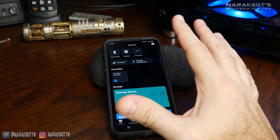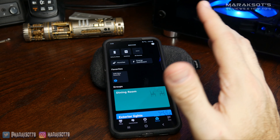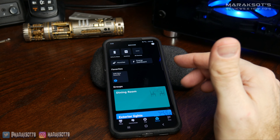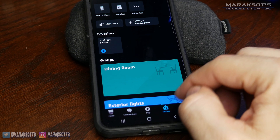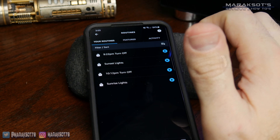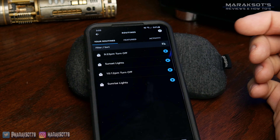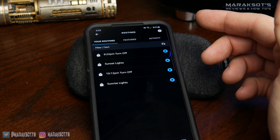Creating a group and adding our switches to it was pretty easy. Creating a schedule, on the other hand, is a little bit more confusing — at least I thought it was the first time I did it. So what we're going to do here is hit More, then go to Routines. As you can see, I already have some routines created, and we're going to show you how to create some new ones.